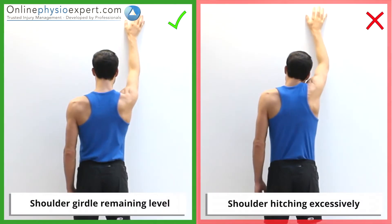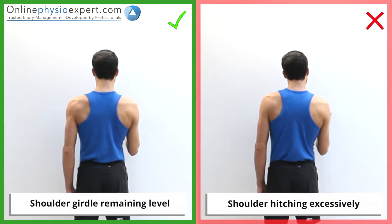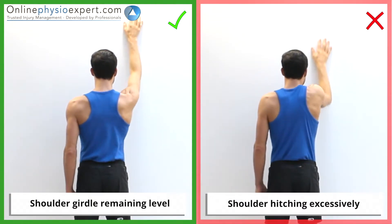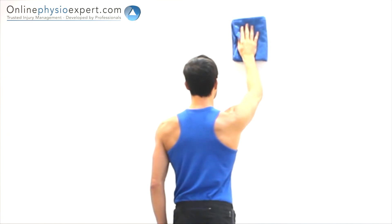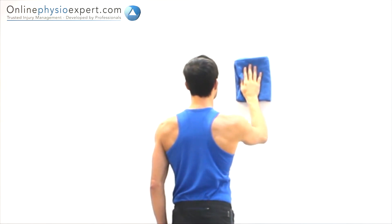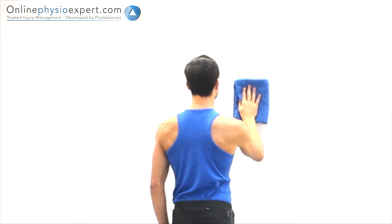Ensure your shoulder and neck do not tense when performing the exercise. If needed, reduce friction by using a towel between your hand and the wall. When performed correctly, you should feel this exercise lightly working the deltoid and rotator cuff muscles of your shoulder.